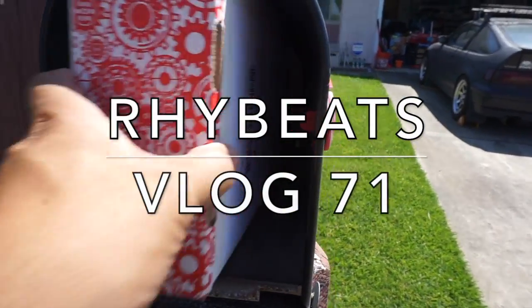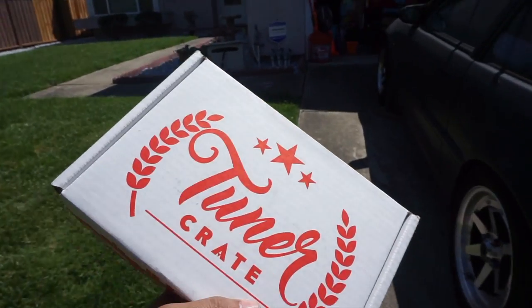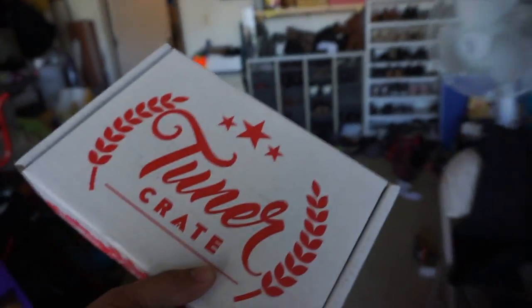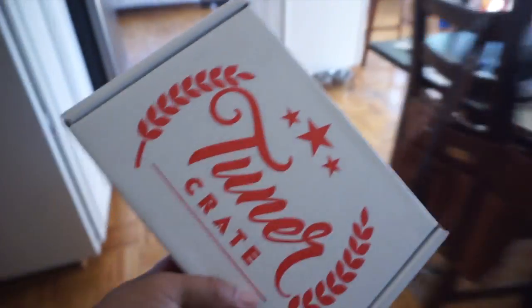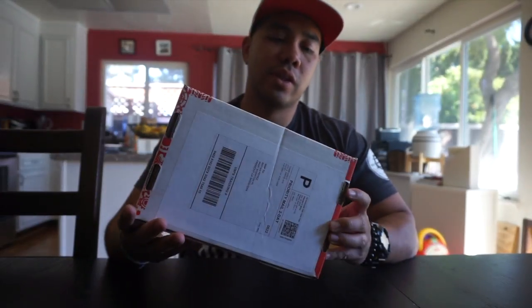This video is brought to you by B.A.C.T. It's another tuner crate unboxing. This is for June and as you guys can see, as he said in his videos, there's actually a new box. So I'm one of the privileged people that got the new boxes.